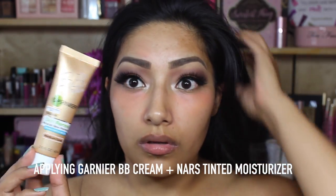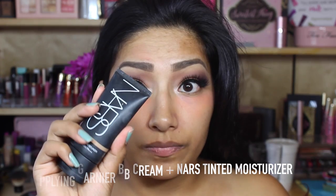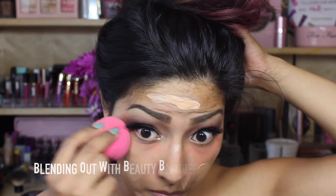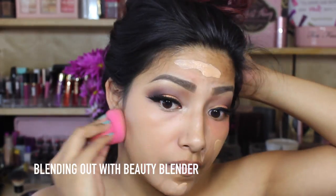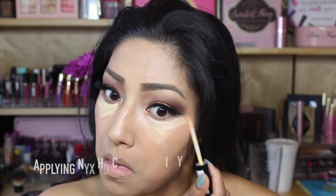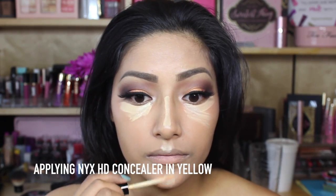Going in with my favorite BB Cream by Garnier, I'm going to apply that along with NARS Tinted Moisturizer in Cuba — mixing those two colors together to get my perfect shade and then blending it out with the beauty blender. I love using BB Creams when I just want a more natural look, and at the same time BB Cream gives you full coverage.